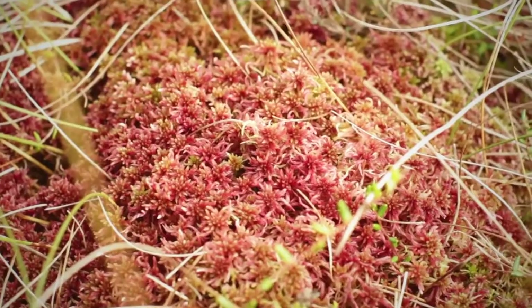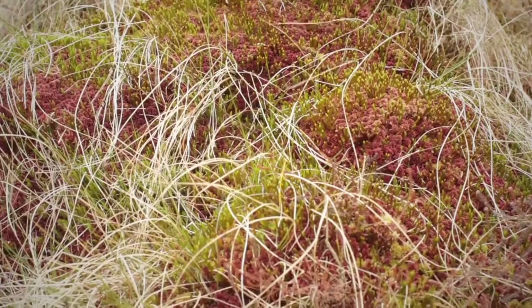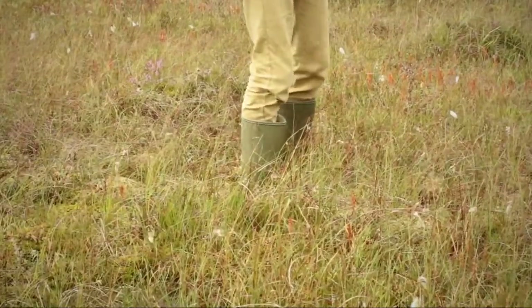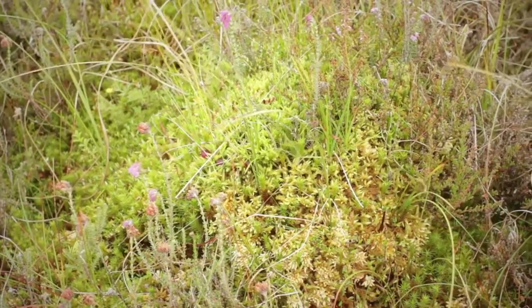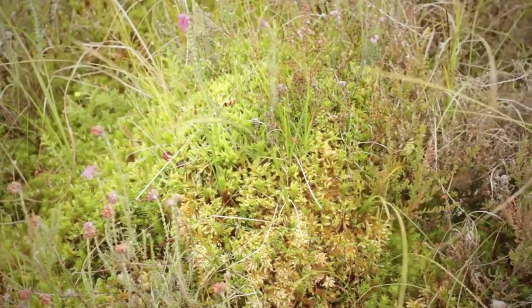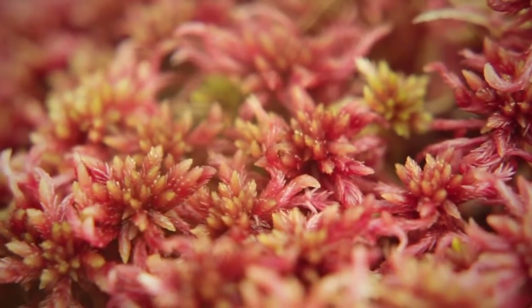Sphagnum mosses build up and build up above the original water table and eventually they can form a dome that stands up above what was originally a wet basin. Where we are standing here on this peatland it looks fairly solid, but in actual fact it is a hill of waterlogged plant material. Our work to protect peat bogs is all about ensuring that the sphagnum mosses continue to grow at the soil surface and continue to build up, forming peat.